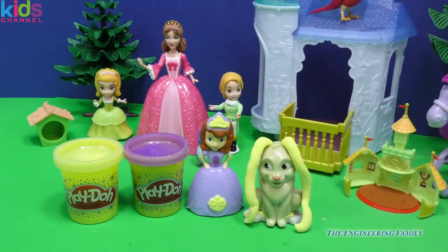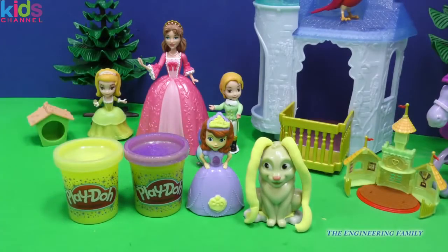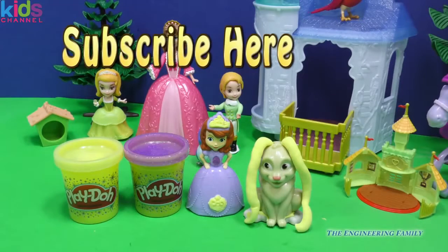I sure had a fun time playing with you guys. Tell me, what was your favorite part? Do you like all the stencils and the fun that Sophia has? Or do you like how Clover's ears get really long and fluffy? So much fun. And we have sparkly yellow Play-Doh and sparkly purple Play-Doh. If you haven't already, click right there to subscribe to the Engineering Family — we would really appreciate it and love it so super much. If you did so, write it in the comments so that we can give you a personal thank you.